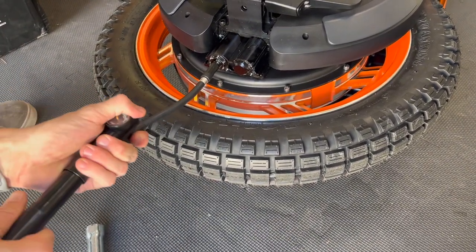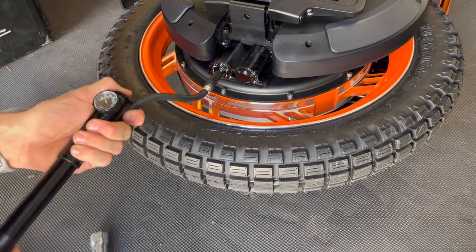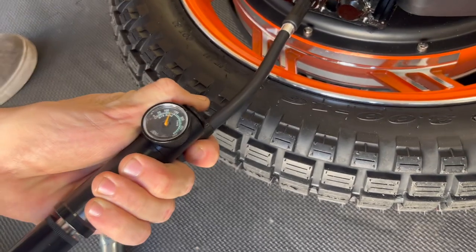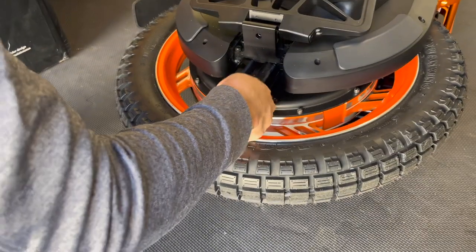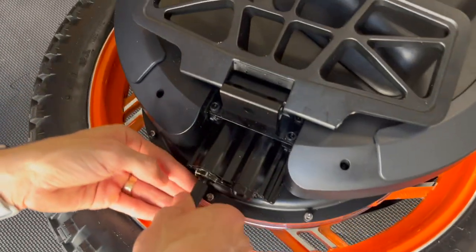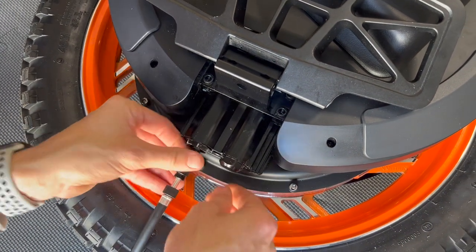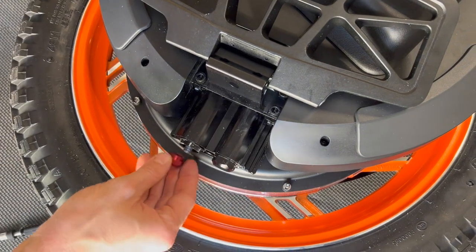And it's telling me, for my weight at 150 pounds, I should go to 125. So right about there. Leave this in. Here we go — one side done. Gotta do two.